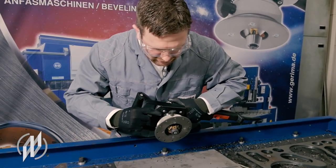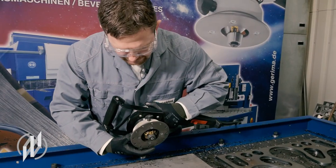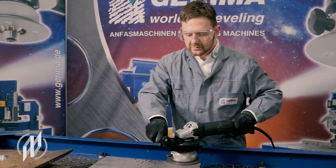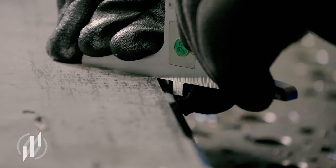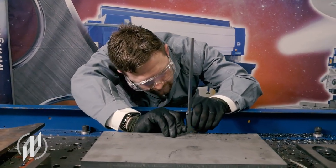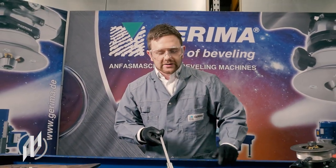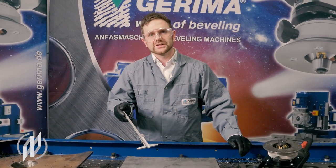Now we use the Nonius lines to set exactly 1.2 millimeters more. To do this, we take an orientation point — for example this screw — and then turn 12 increments in the plus direction. Now let's mill our bevel again. Exactly 6 times 45 degrees is not always necessary to manufacture with such precision, but now you see that you can also work very precisely using a hand milling machine.